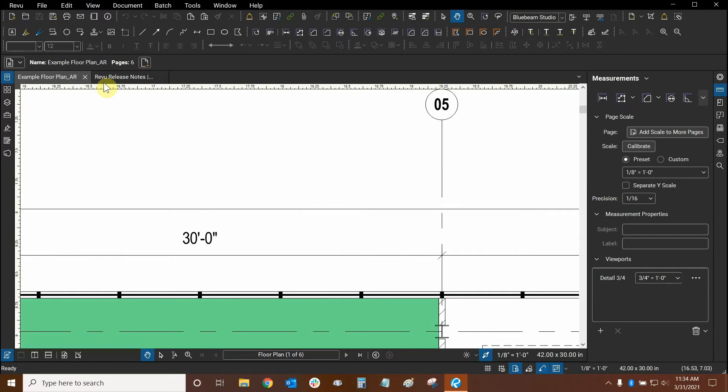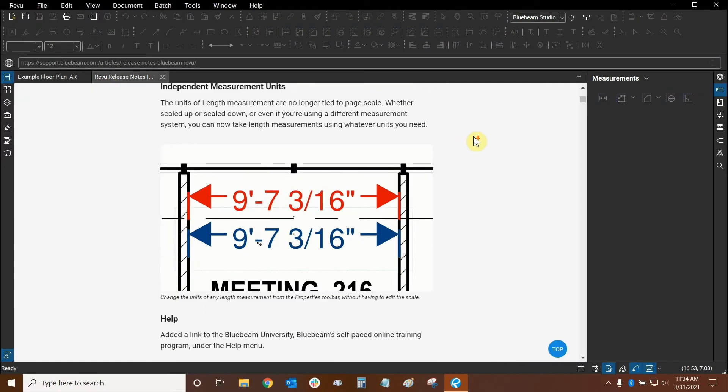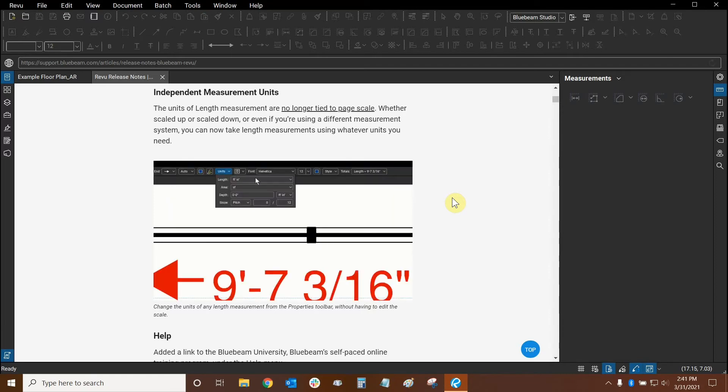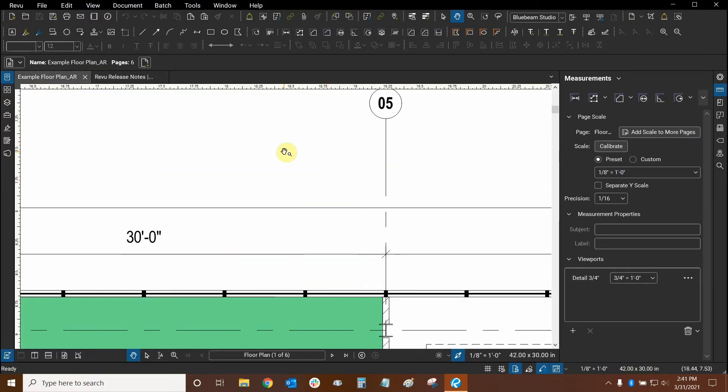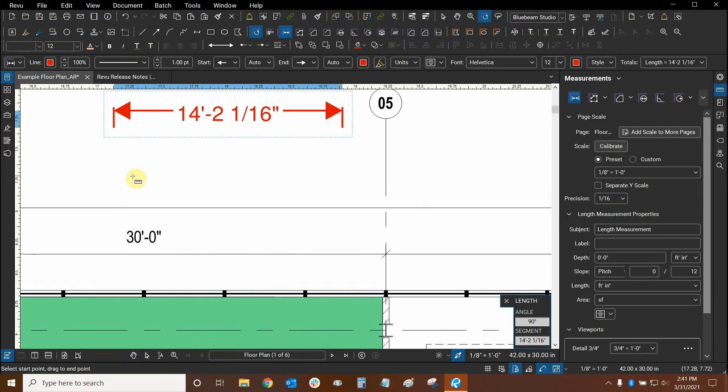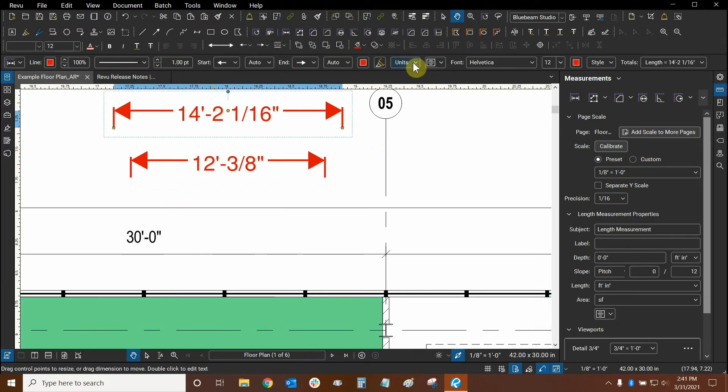Let's go back to our release notes and see what else is new with Review 20.2. Each of our individual length measurements now have their own units that you can assign to them, and they're no longer connected to our page scale. Let me demonstrate this now. I'm going to make two length measurements. I'll draw the first one right here, perfectly horizontal by holding the Shift key, and then the same for this second length measurement. All right, we have two different length measurements.